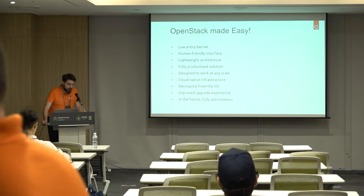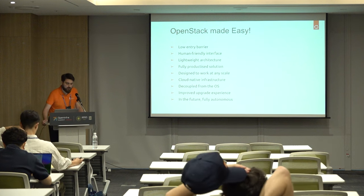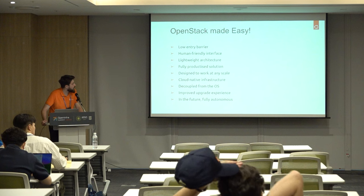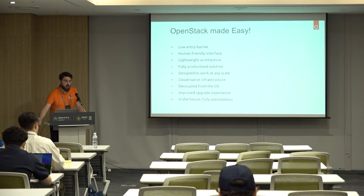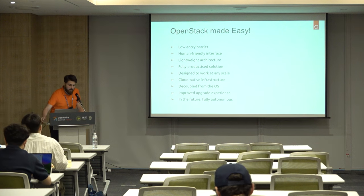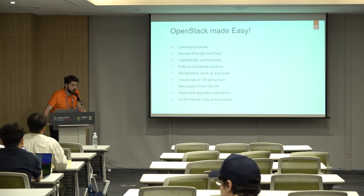Before we go into more detail about the architecture of Sunbeam and OpenStack, it will help to understand a simplified OpenStack cluster. These are the main goals of the Sunbeam project. First is to get low entry barriers so that anyone can get up and running an OpenStack cluster. We use a lightweight architecture and are able to easily deploy on a single node and scale up to many more nodes depending on your needs.